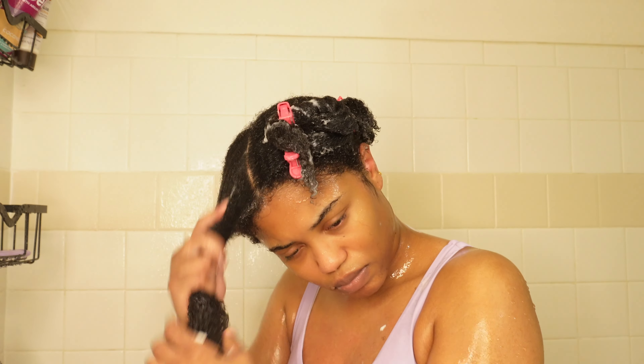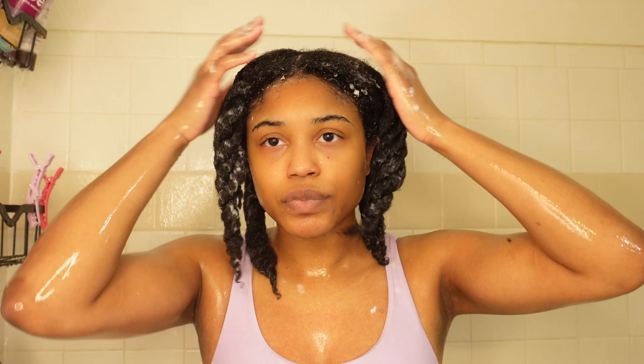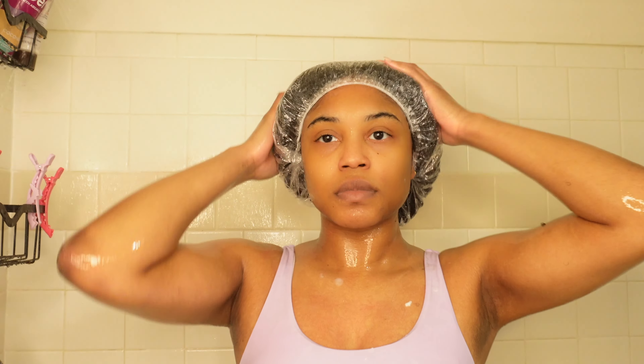This is not sponsored — it's something I bought with my own money. It's only ten dollars. And we're done deep conditioning, and I will come back to rinse it out.